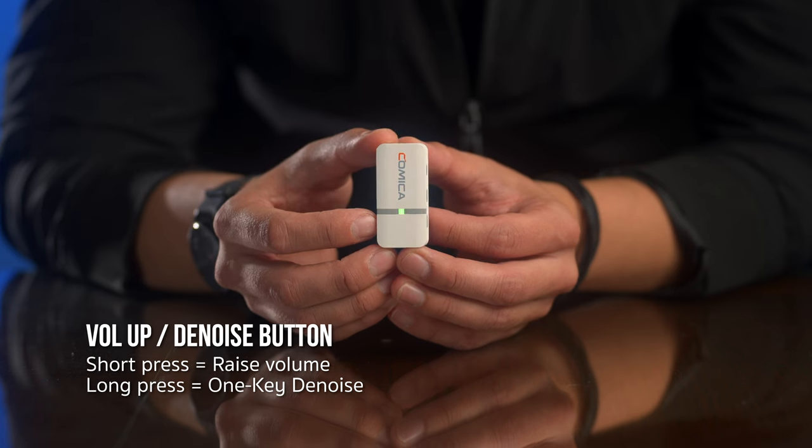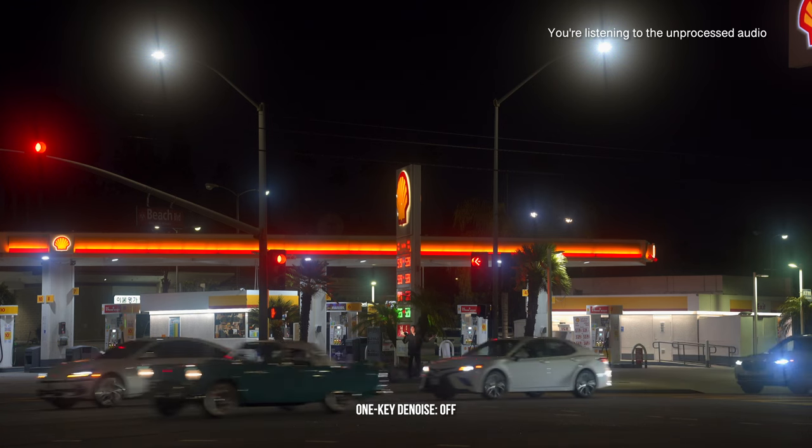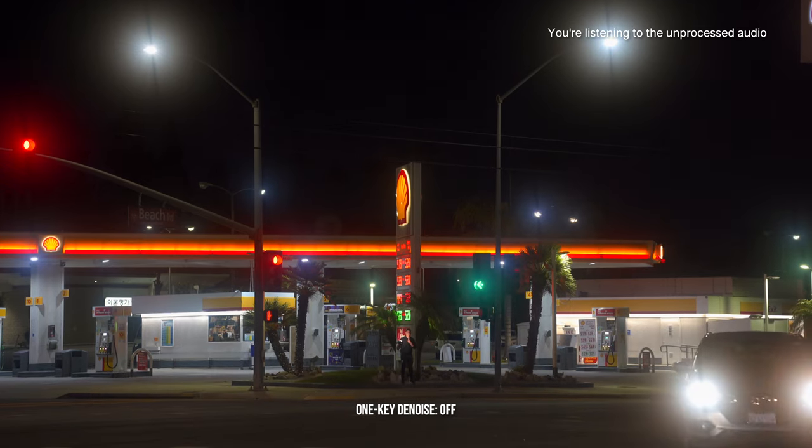The light goes from blue to green when key denoise is activated. I'm going to step outside to test and show you how well this feature works. I'm at a very busy intersection with lots of moving cars around me. I'm going to go ahead and turn it on — you let me know how well I sound.